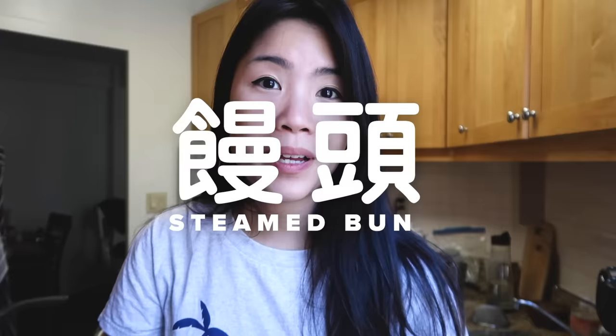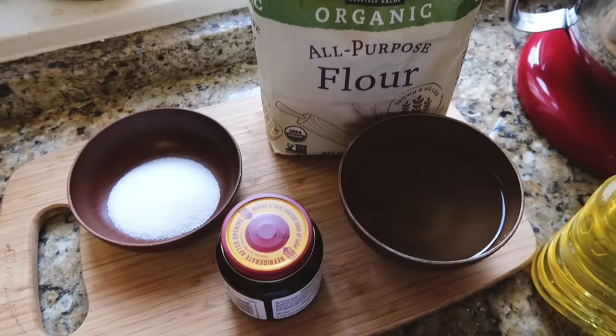Hey guys, this is Inga. Today I will be making some mantou at home here in my kitchen, so I wanted to take you guys along with me on this journey. We grew up eating it a lot — it's definitely a very typical breakfast food. It's super easy to make at home, so I hope this video helps a little bit.